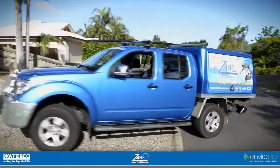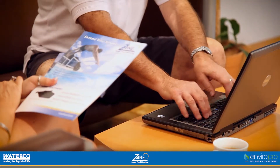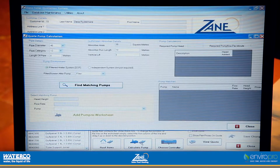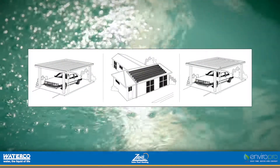A Zane system isn't installed by guesswork. A trained Zane expert conducts a complete survey of your pool site and uses computer software that considers every factor, such as pool surface area, the track of the sun, and available roof area, to produce a system design that is perfectly tailored to your needs.